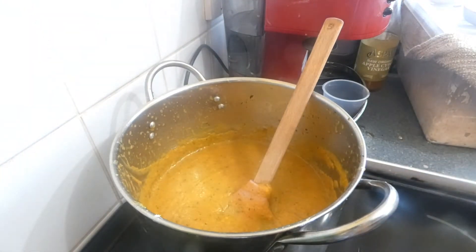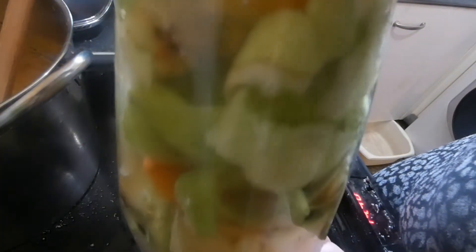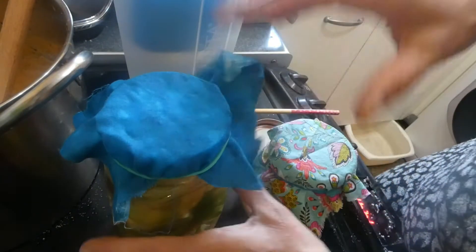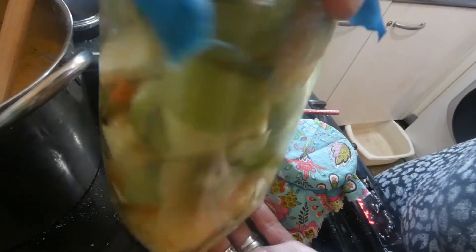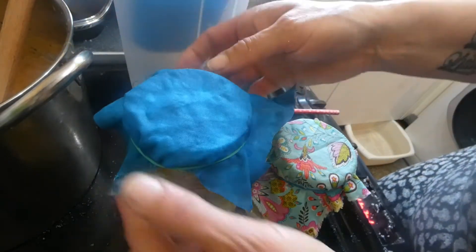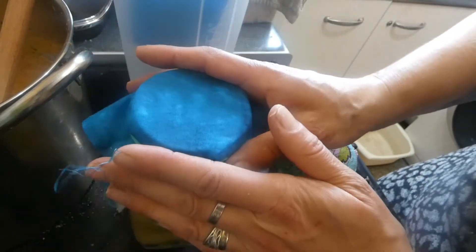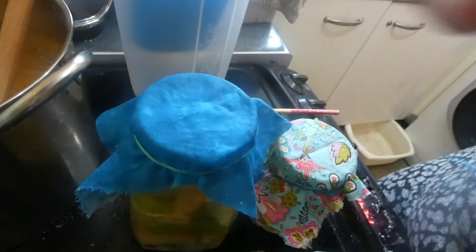With the apple peelings, I've put them in a jar with filtered water and a quarter cup of sugar. Give them a stir and they will be vinegar in three to six weeks time. Let me clear up and get ready for the next thing.